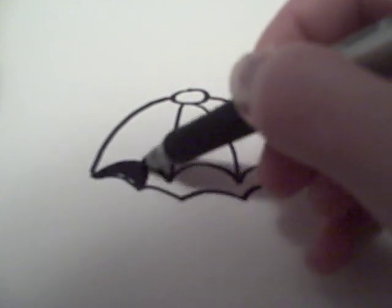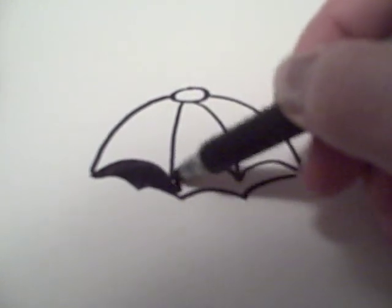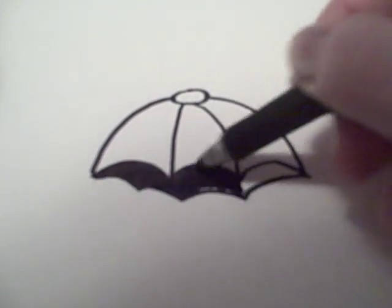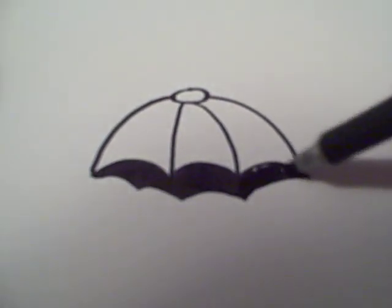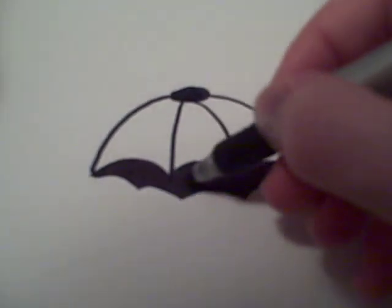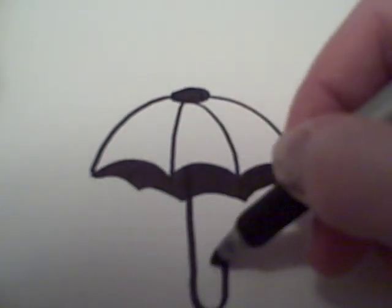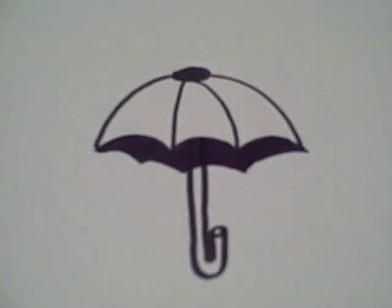And then you can color that in black, which I'm doing here. Oh, and you can also color this in if you want. After that you can add the handle that comes from the umbrella, which looks like that.